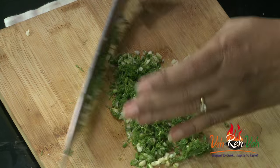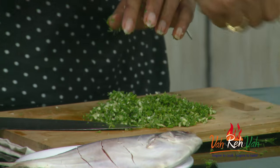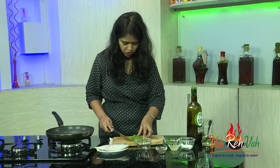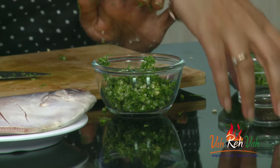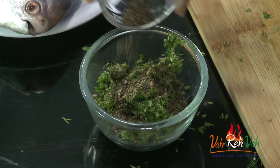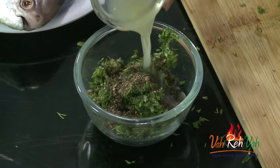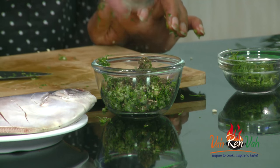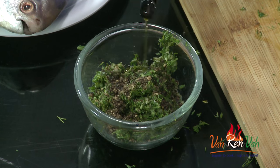The best way is to just put everything in the blender and blend it. Once you make this mixture, put it all in a bowl. Now add some pepper powder — you can use fresh peppercorns, slightly crush them and use. Also add lime juice. We already added salt so don't add too much more salt.